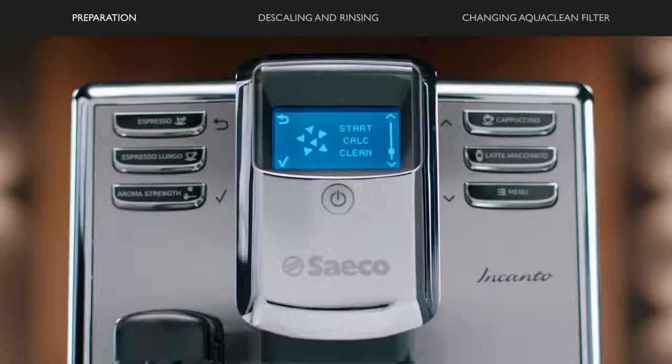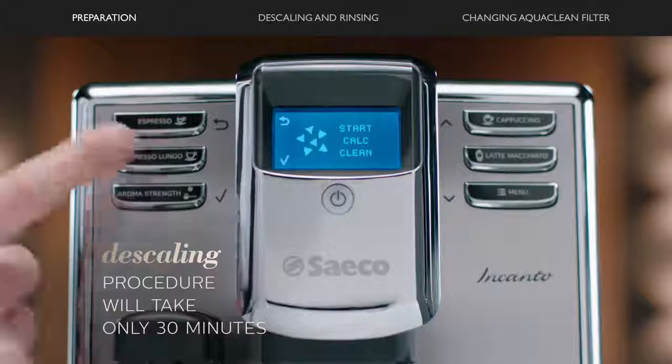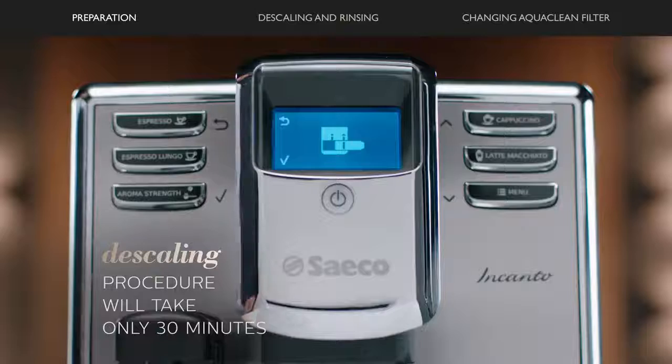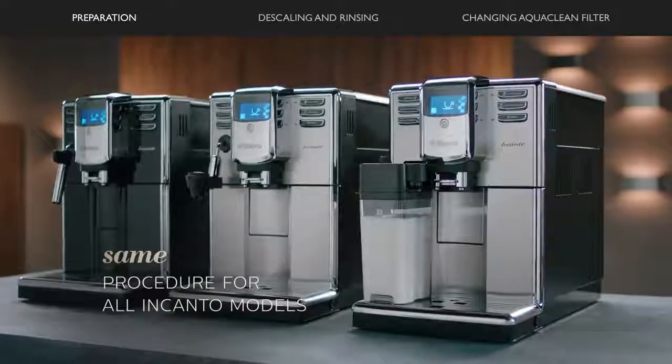You should start the descaling procedure once the display on your machine asks to start descaling. Press OK. The descaling procedure will take 30 minutes. This procedure is the same with the automatic and classic milk frother.